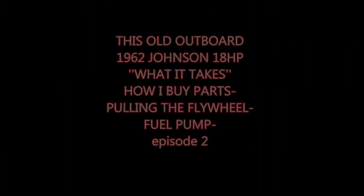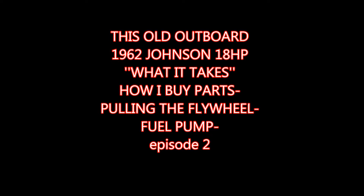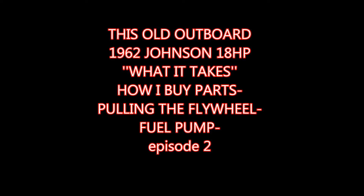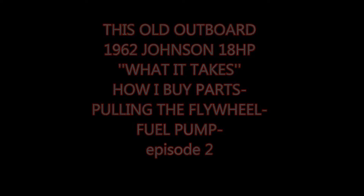Hey, it's this old outboard — a 62 Johnson 18 horse. This episode covers what it takes, how I buy parts, pulling the flywheel, and the fuel pump.